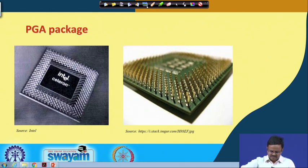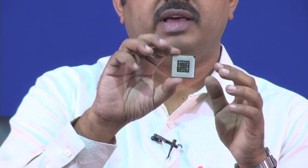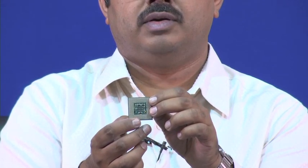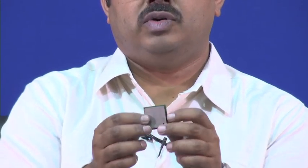Looking at this pin grid array prop: you can see the pins on one side. On the other side, instead of a typical ceramic or plastic package, the cover on the chip carrier has something called a heat spreader — we will discuss that later. The silicon is sitting inside, and the interconnects come out not just from the periphery but from the entire area below the package.